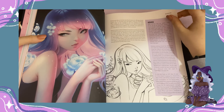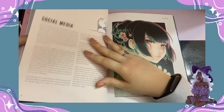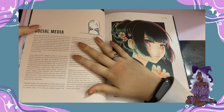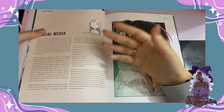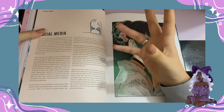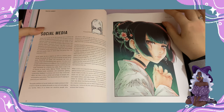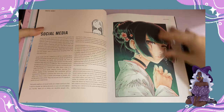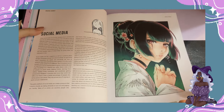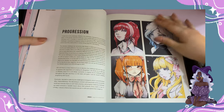Her advice is quite interesting. There was this advice that inspired me about mechanical pencils, because I was actually using a regular pencil and having to sharpen all the time, which isn't the best thing for me personally. She completely gives advice and shows what stationery she uses for traditional art. That's quite interesting.